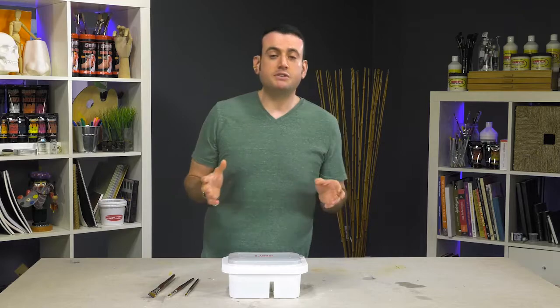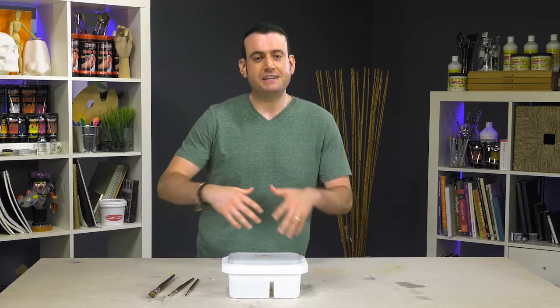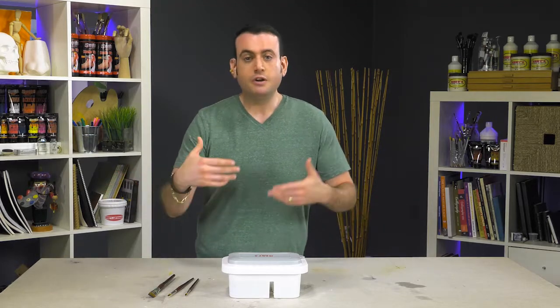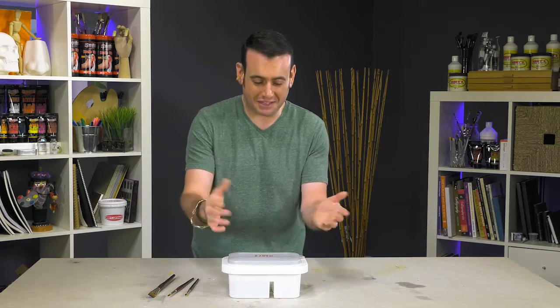Jerry's Brush Washer and Basin is a really great tool for any watercolor artist. It's what I personally use at home because it's so convenient — it's everything you need in one. So what can you say about a brush basin, palette, and brush holder? Let me show you.